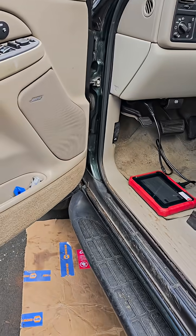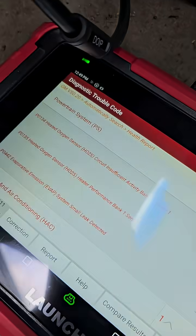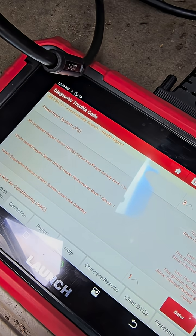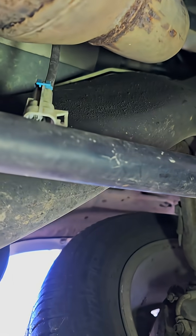Hello everybody. If you've got a Chevy Suburban and you have a code for the heated oxygen sensor heater performance bank one, I'm going to show you how to check that down here under your car.